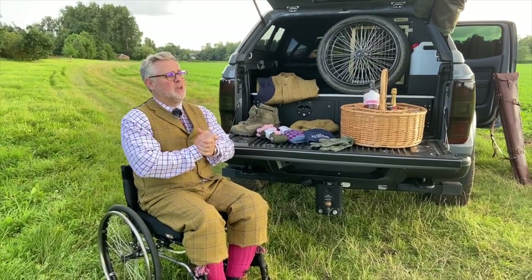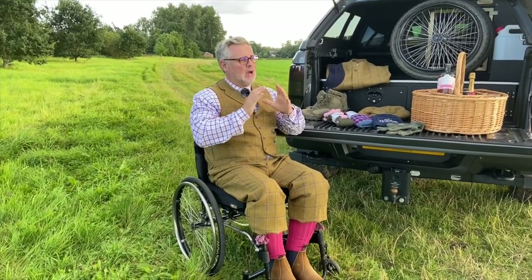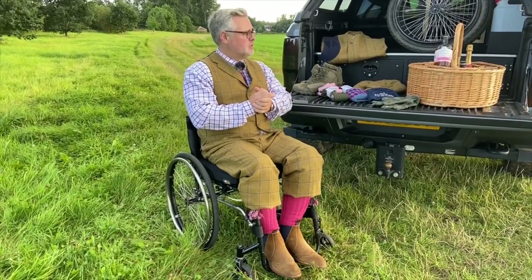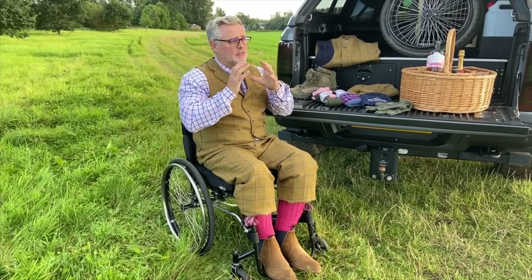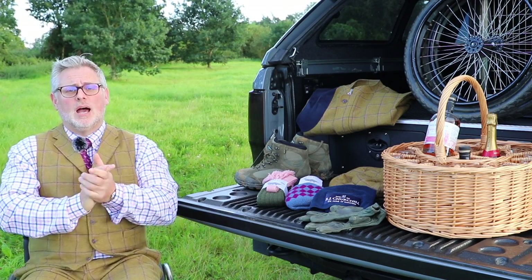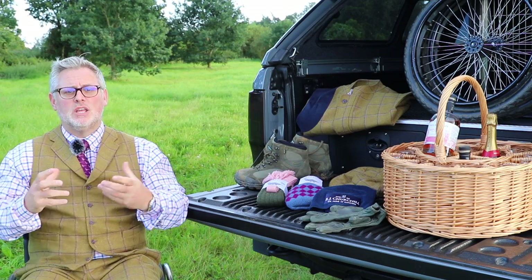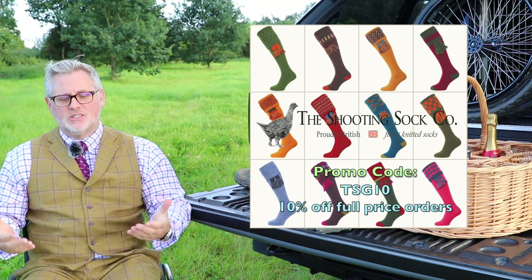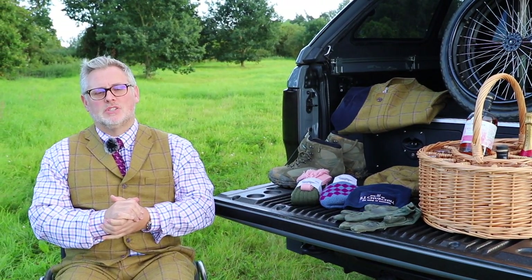Keeping my feet warm is really, really important — I can't stand shooting with cold feet. Not only do I wear Gore-Tex thermal boots, but I also wear socks supplied by the Shooting Sock Company. I've tried lots of socks over the years, and these are absolutely super — really well made, handmade, a British family business with great designs and really good colours. With my tweeds I like to stand out a little bit, and so I've got to have socks that also stand out. Always use the Shooting Sock Company.